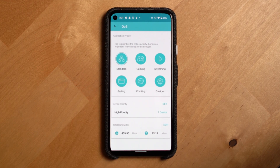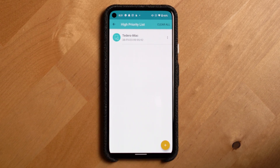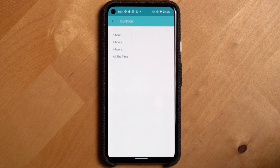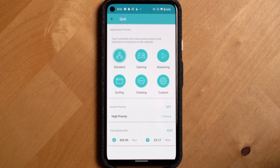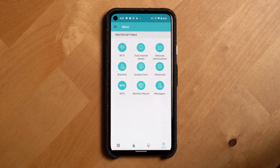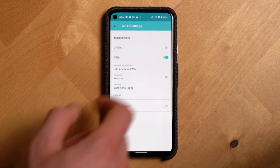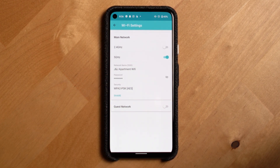QoS is another setting you may see in the Home Care section of the app, and that feature allows you to prioritize specific kinds of traffic on the network as well as specific devices. For example, if you're uploading a video to YouTube you might want to prioritize the computer uploading. You can set devices to always be a priority or only prioritize them for a specific duration. In the More Settings section you'll also find the ability to turn on and off the 2.4 GHz and 5 GHz networks, which can be useful if you need to force some smart devices onto one or the other.